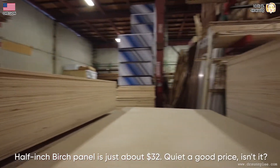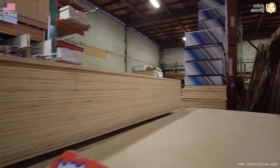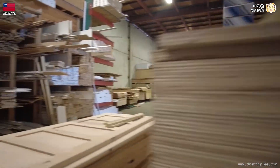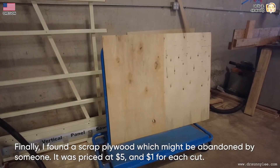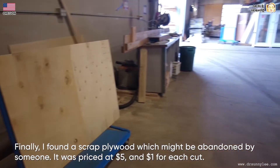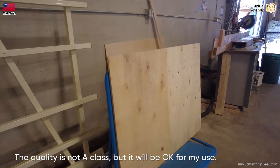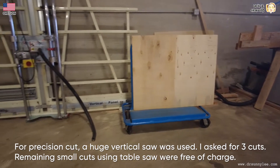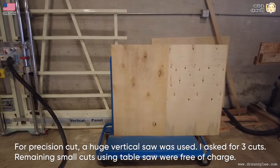A half-inch birch panel is just about $32 — quite a good price. The whole store layout has changed, so I got confused, but finally I found some scrap plywood which might have been abandoned by someone. It was priced at $5 and $1 per cut. The quality is not A-class but it will be okay for my use. For precision cuts a huge vertical saw was used; I asked for three cuts. Remaining small cuts using the table saw were free of charge.